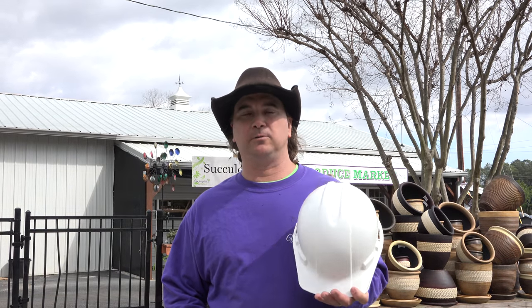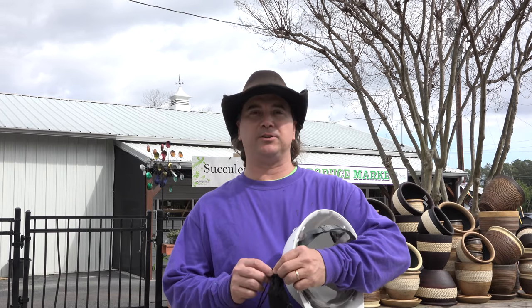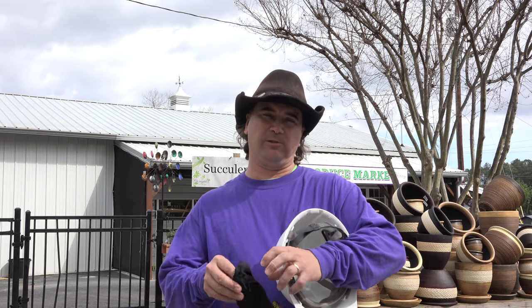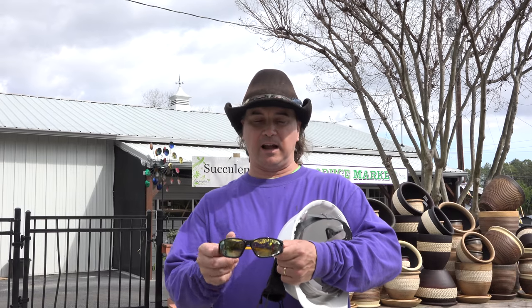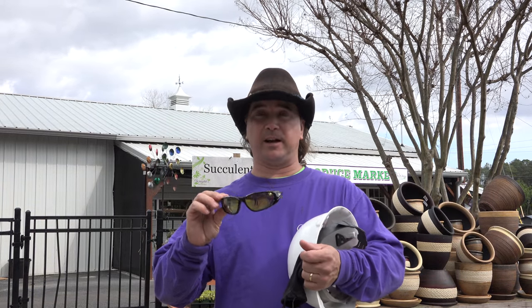I'm going to do trimming on crape myrtle and tend to keep from doing crape murder. Some of the equipment you're going to need will be a hard hat, because the trimming branches from overhead will be falling down. Plus a pair of safety glasses — this time of year the sun's at an angle and you want a pair that's going to protect your eyes. I prefer tinted in case the sun comes out from behind clouds.